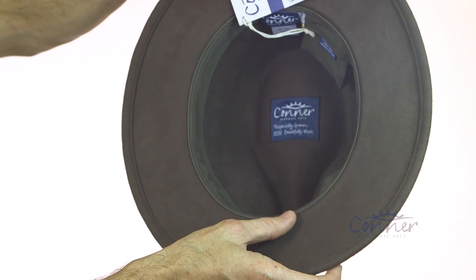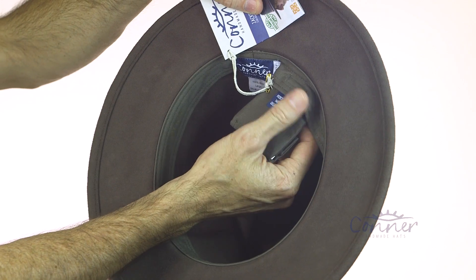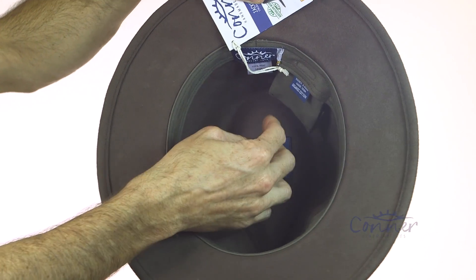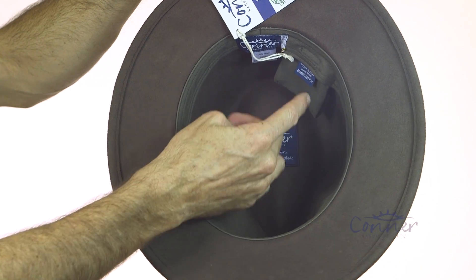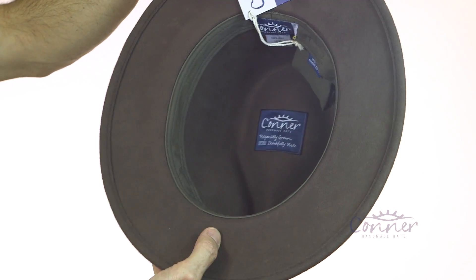On the inside, we have an organic cotton sweatband and a little secret pouch that pulls out and un-velcros — you can fit a credit card or cash in there. There's also a pamphlet with all the information you want to know about the hats, and all of the labels are made from recycled plastic bottles.